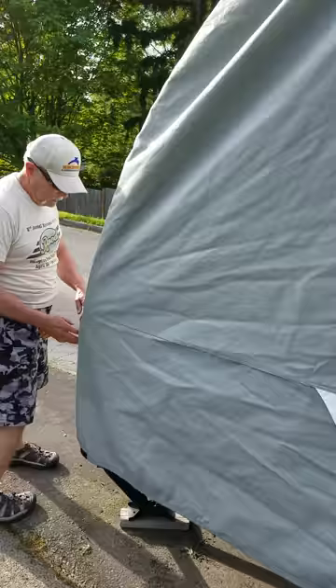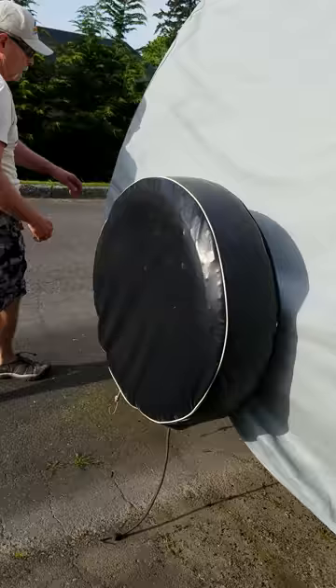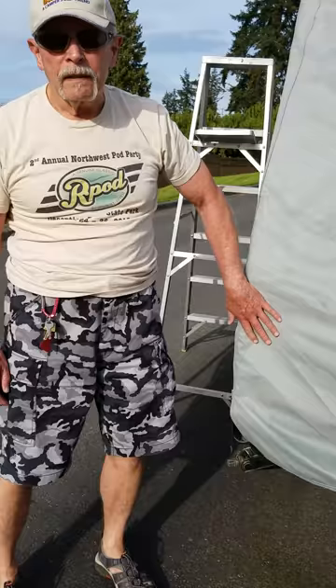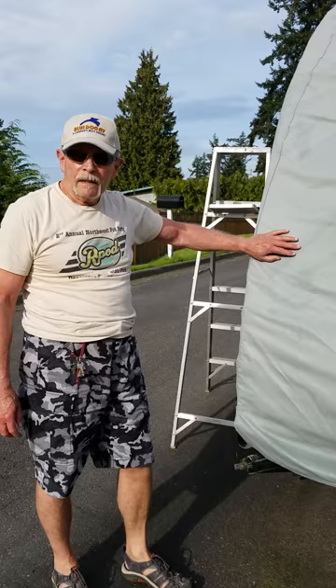Now I'm going to go to the rear. I'm going to drape it over the wheel well, then I can zip this up and get the Velcro in. I don't have to zip it all the way down because I like to leave this corner exposed so that it's not digging into the material. This material is not the best — Classic Accessories could have done a little bit better, because after a couple of seasons out in the sun and the rain and the snow, this fabric becomes kind of brittle and it tears easily.